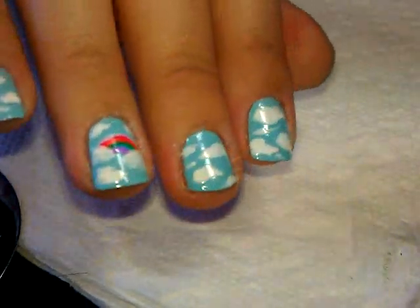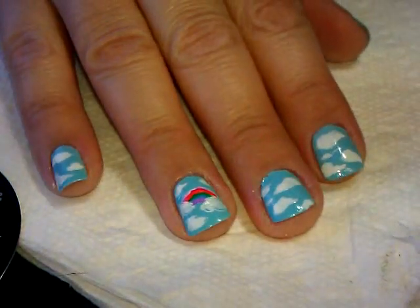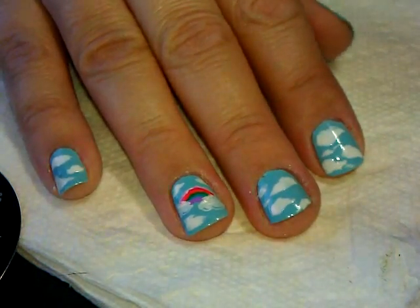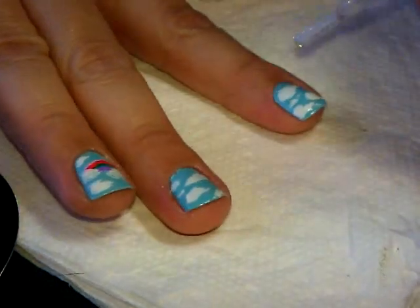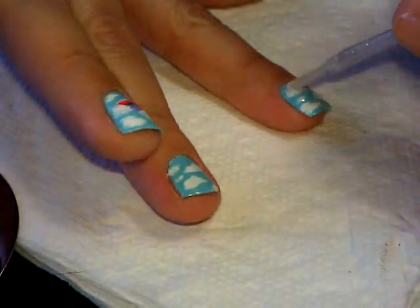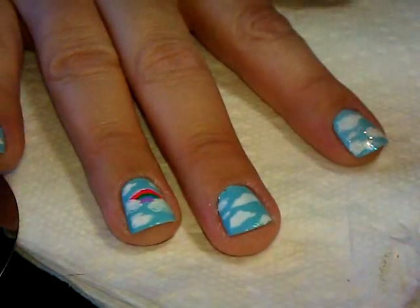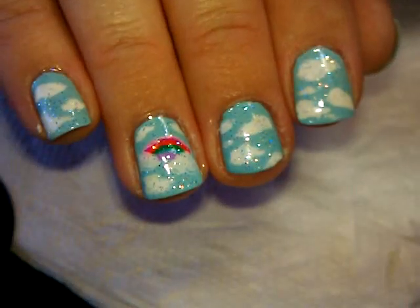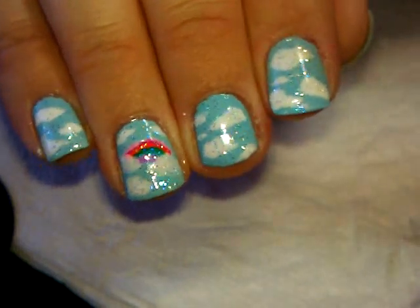Now the rainbow has a finished look. You can leave it as is if you like it solid, or you can always add glitter. You know me - I must add glitter! Today I'm going to use Extreme Wear in a shade called Disco Ball and add a layer of glitter over the top, because when you're dealing with sky and fun and rainbows you might as well have some glitter to go with it.